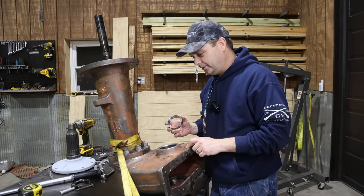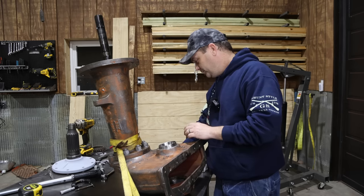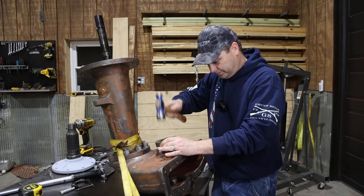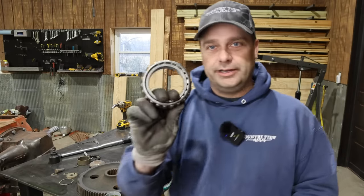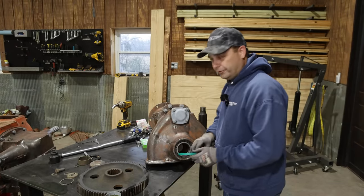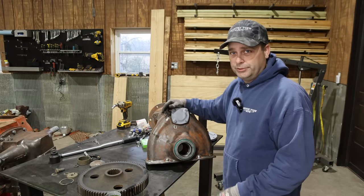There's one more bearing race that I needed to put in here — I should have done it before I started putting this all together, but it goes on this side. Once again, it's press fit, so we'll have to get it in there with what tools we have — we don't quite have all the right tools. Before we put the bull gear inside the final drive, we have to put the bearing in here first. We've got about a four-and-a-half-inch roller bearing that's going to go inside here. We'll need some gear oil on the bearing first, and then there's a nice big seal that goes in this opening as well. Both have to be in place before we start to assemble this all together.